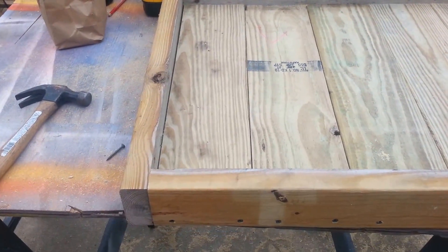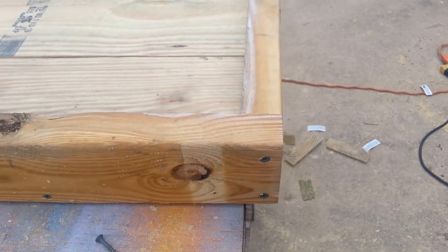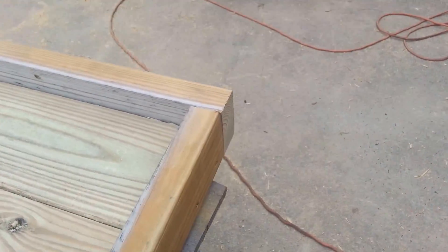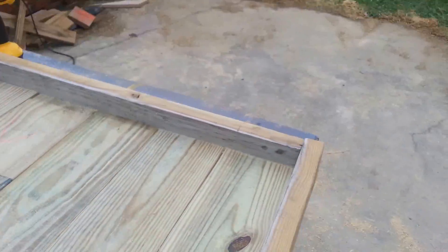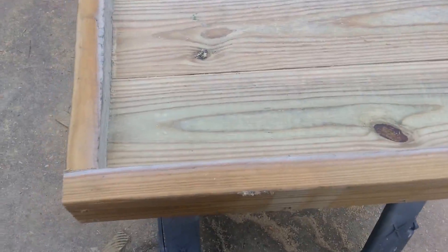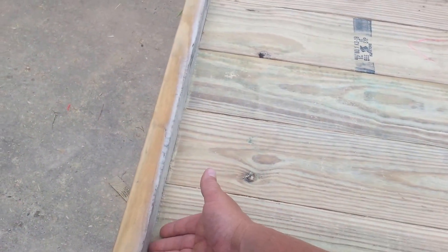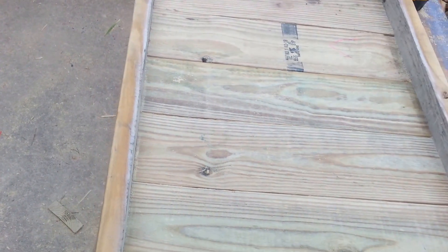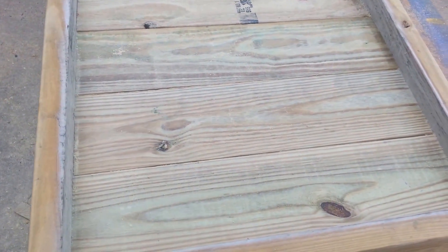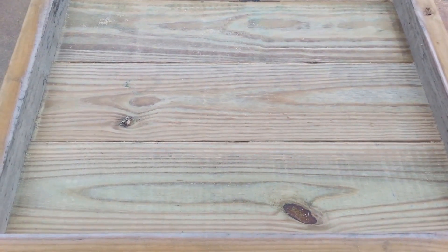The frame is complete. I just did a little butt joint on the end — you could miter that if you wanted to make it a little fancier. I've just made the frame and I'll show you how this is going to work in just a minute. What I'm going to do is miter a piece at 45 degrees and start building a backwards V for the legs on each side.